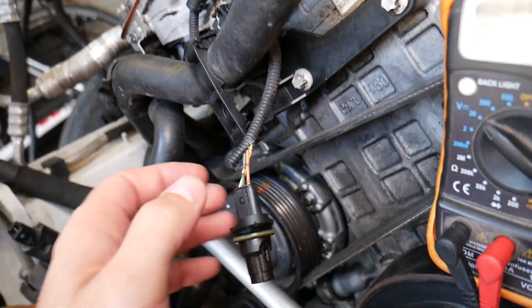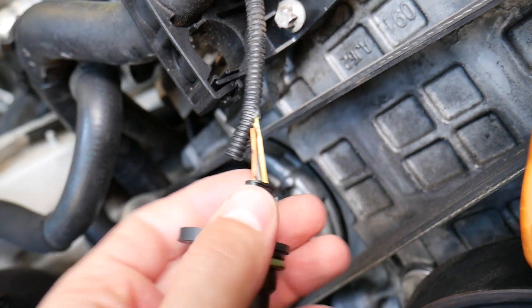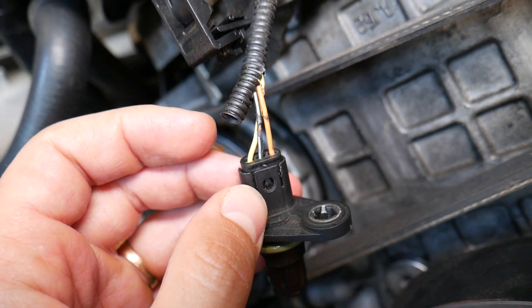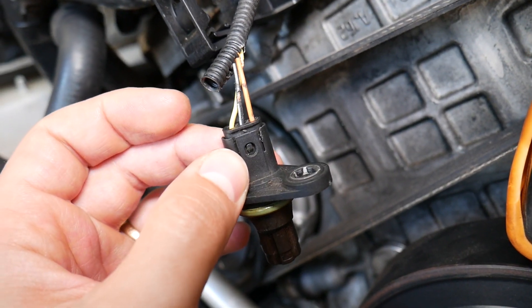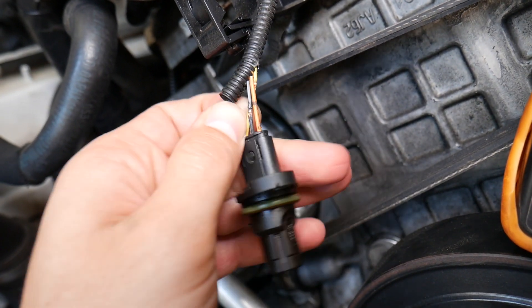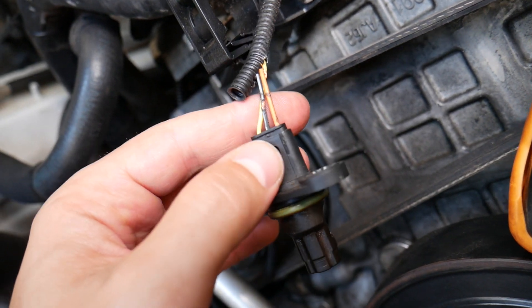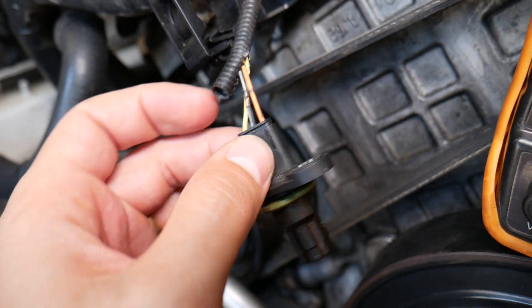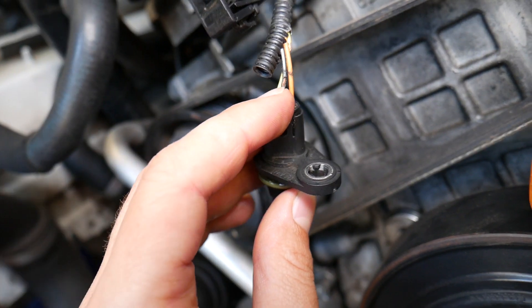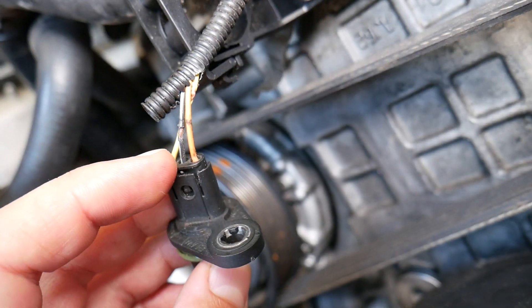If you have the same wires — in our case yellow, black with white, and orange — the procedure will be easy. The yellow wire is the signal wire from the engine computer, the black wire is the ground wire, and the orange wire is the ignition switch wire that gives you 12 volts. If you don't know which is which, you can simply test them — usually the middle one is the ground wire or it will be slightly thinner than the others.